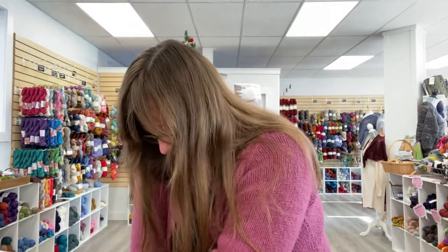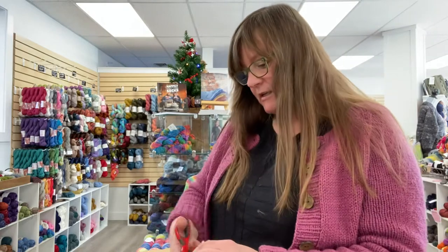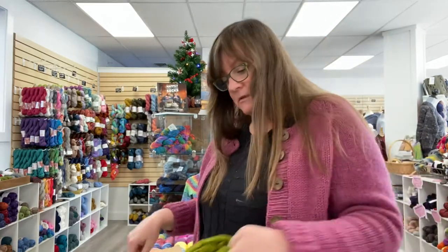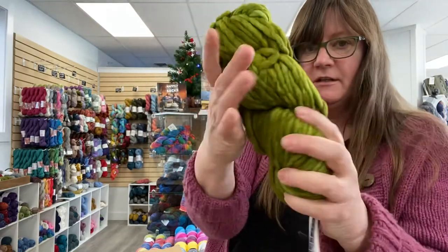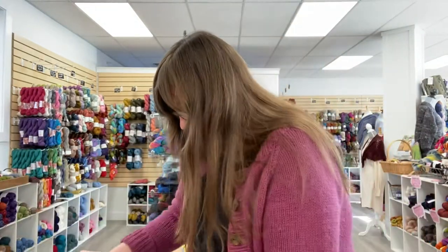One of my personal faves — Lettuce. Gotta love this color. I am a giant fan of green, and so are a lot of people. I love this shade of green. It's so good. So that is Lettuce.